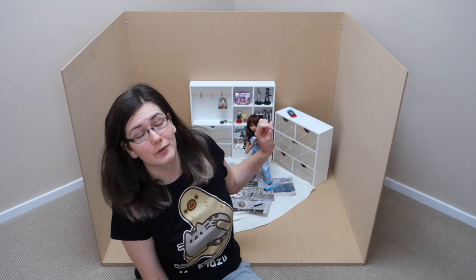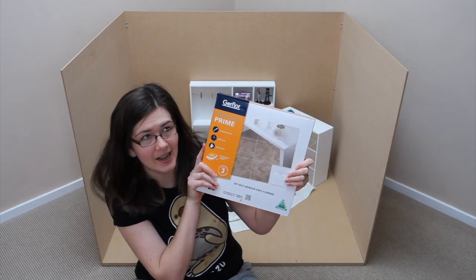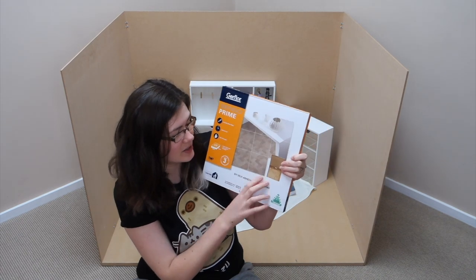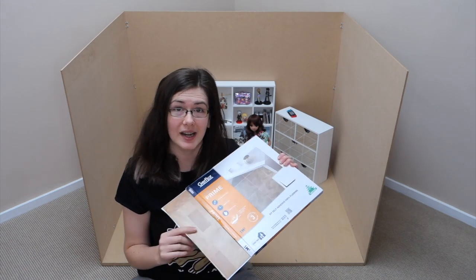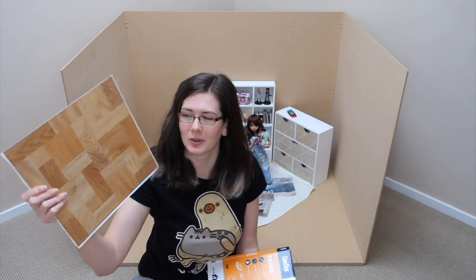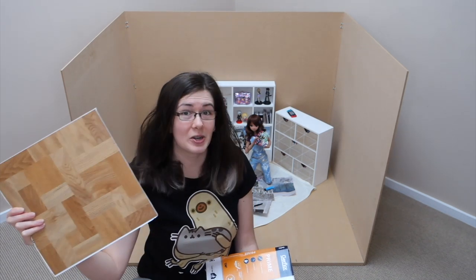Hi everyone, it's Sarah, a lovely day here with another video. I'm on my floor because I'm going to be painting the walls and installing the flooring on my diorama. I went to Bunnings yesterday and picked up two packs of this adhesive vinyl flooring — the stuff I got is made to look like wood. What I really liked about this style specifically is that the way the wood is placed is quite true to the scale I'm wanting to use it for.